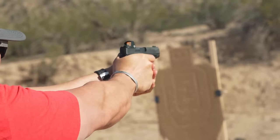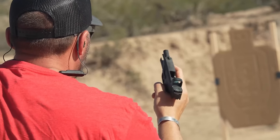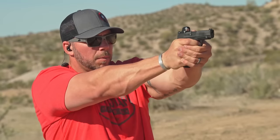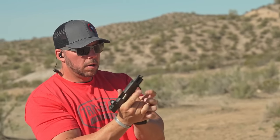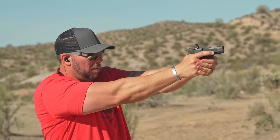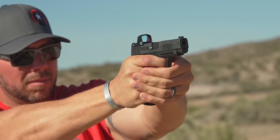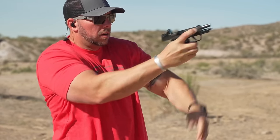I waited far too long to buy this thing after the SIG bug bit me, but hands down the 365 XL just feels bigger than it is out there on the range. I enjoy the way the recoil goes with it, and even though I have larger hands, it just seems to fit. The length of that slide seems about perfect for a smaller pistol to really control that recoil impulse. The SIG trigger is usually pretty flat on all of the 320 series, but on the 365 it feels a lot better — much more crisp, both on the break and the reset.